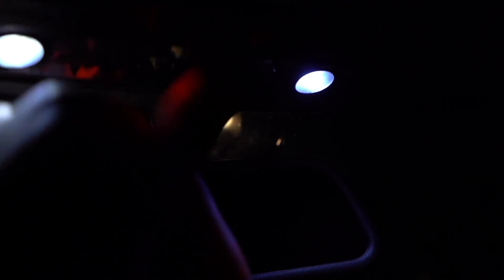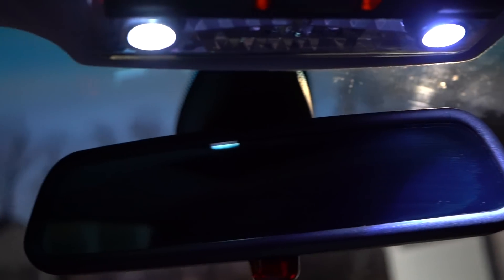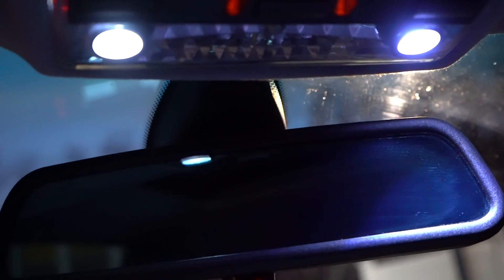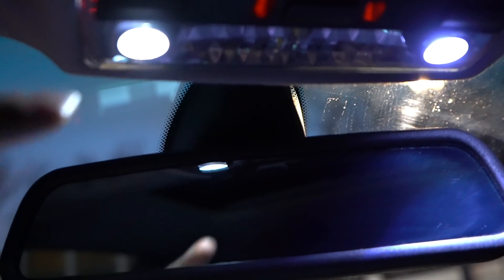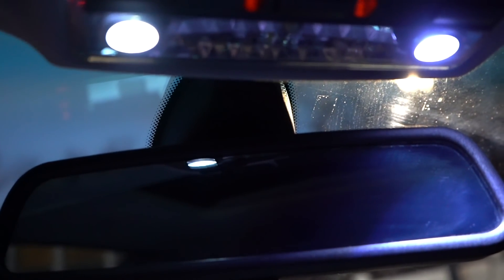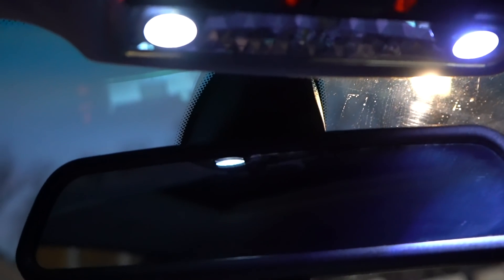Now let's take a look at the middle light — you can see that is super purple. Let's take a look at the side lights with it off so you guys get a better idea. As you can see, we have V1 on the right and V2 on the left, and you can clearly tell the V2 is much more of a pure white color. It looks much nicer at night — I prefer it much more.